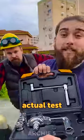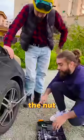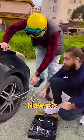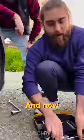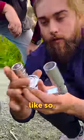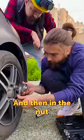Here's the gadget. Let's make an actual test first — we need to tighten the nut. It's very tight now. It's time for the gadget; let's put it like so, and on the nut.